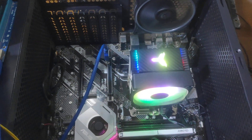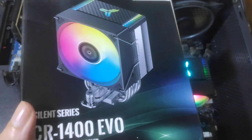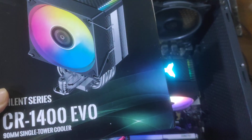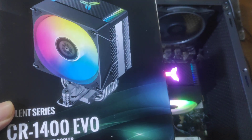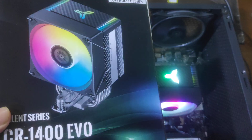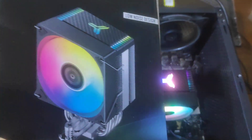Hello guys and welcome to my channel again. Today I have this iGo CR 1400 EVO CPU cooler for AM4 and AM5. The link is in the description, and some coupon codes are also included. I bought it from Aliexpress.